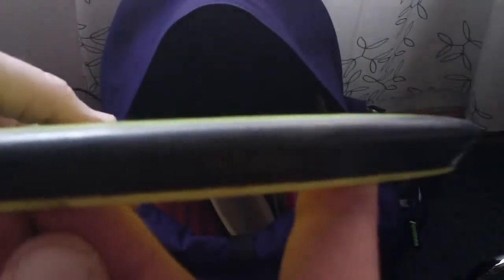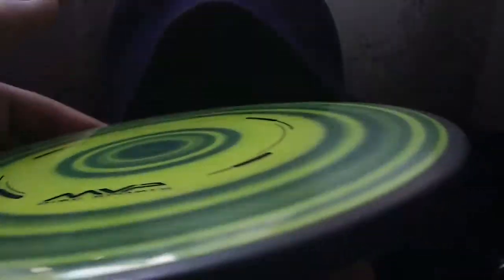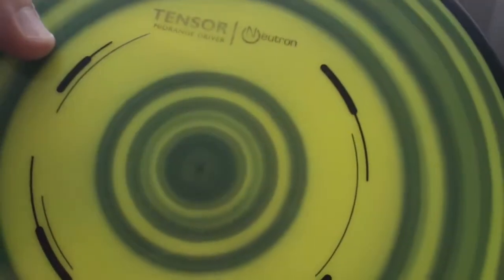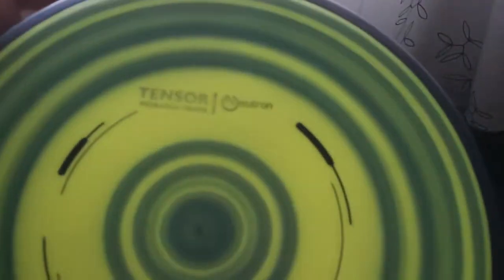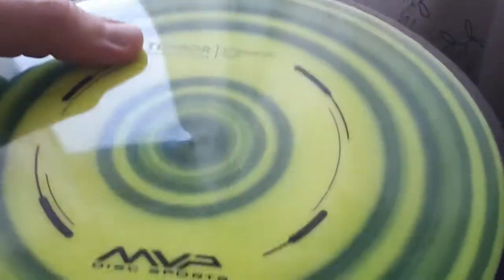The final midrange is the Tensor by MVP. It's a nice overstable, kind of meat hook type midrange disc, but you can throw it really straight if you put a full power throw on it. If you power it down, it flies similar to the Harp or a Zone type disc, but I can get much more distance out of this one. Great disc to have on windy days. Probably the least thrown disc in my bag, but it's definitely nice for certain situations.